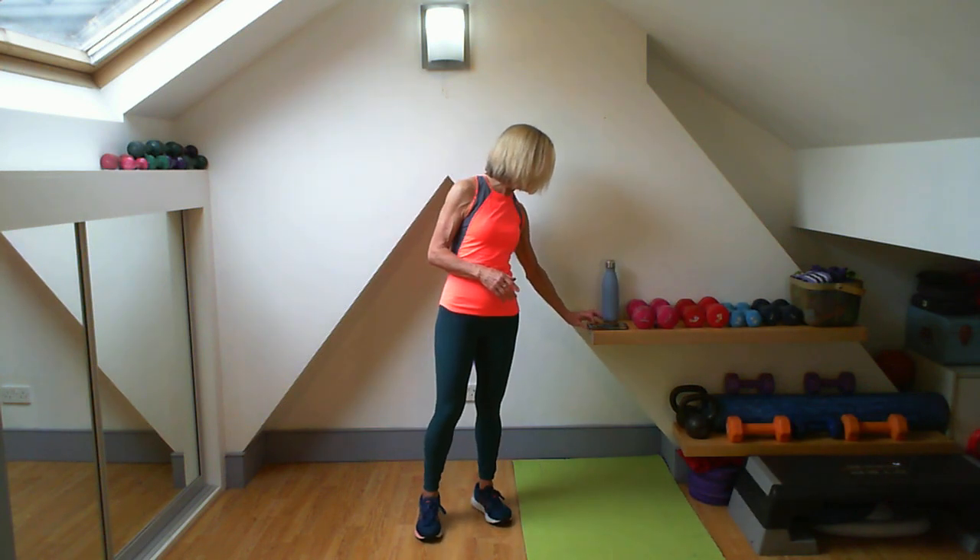Okay, so get those things ready, bring them on down, and we'll get ready with that warm-up. We're going to go in four, three, two, one.